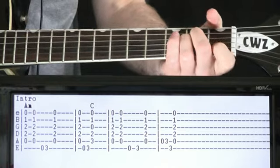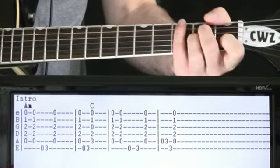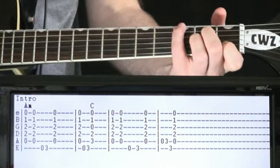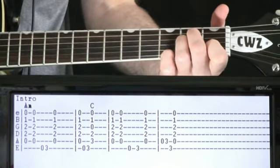Open A, two on the D and G, one on the B, and open high E. We're just going to give it a couple of strums. Come up here, hit some bass notes. We'll do open E to three.